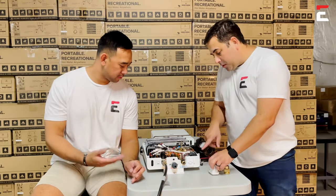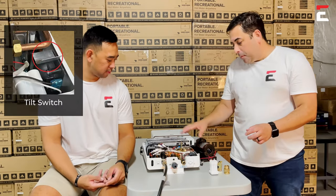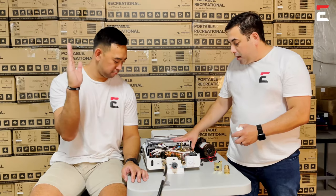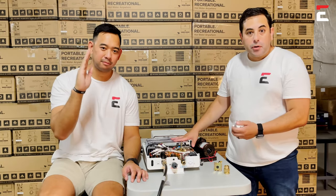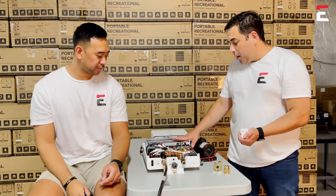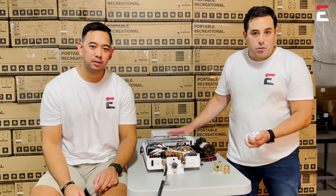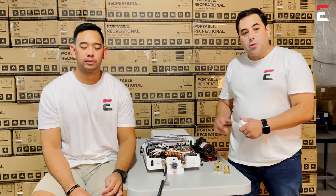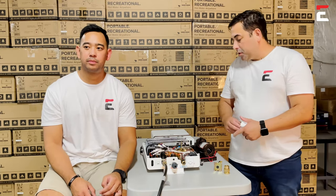The last part is the tilt switch. This appliance has a safety feature — if it tilts more than 45 degrees it will turn off on its own. It's a safety feature in case it falls on the ground, so nothing bad will happen. Those are some of the things to look at on the internals to make sure they're working.